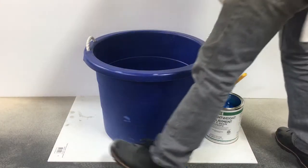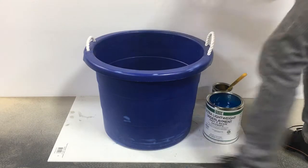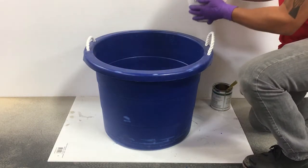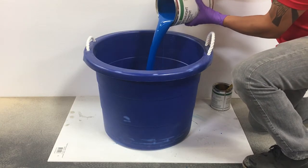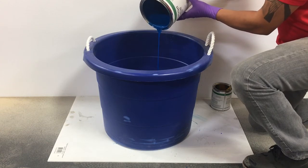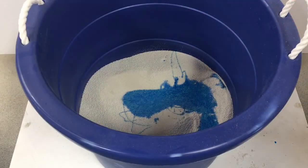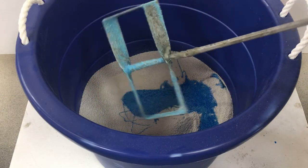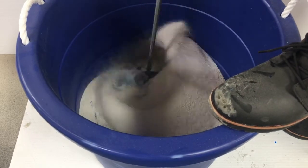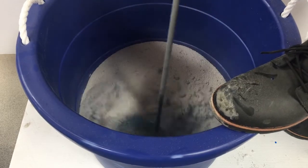Transfer Underlayment Part C Aggregate into the large tub. Transfer the previously mixed liquid over the aggregate. Using a mixing blade like shown, blend all of the components at medium speed for one to two minutes. Avoid using high speeds as it can potentially crush the aggregate.